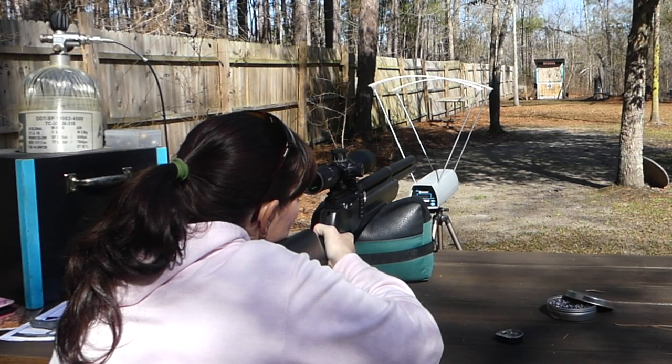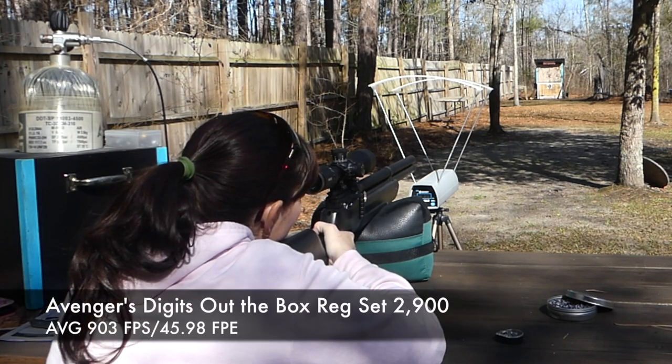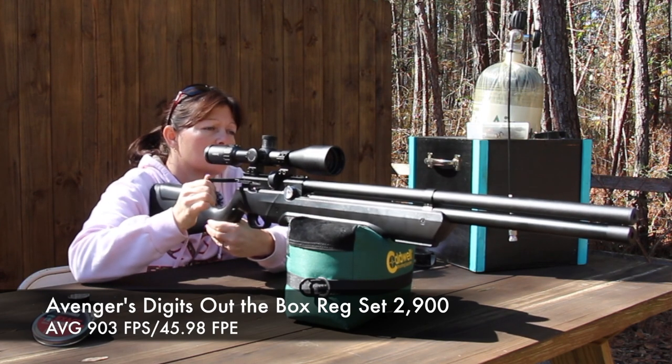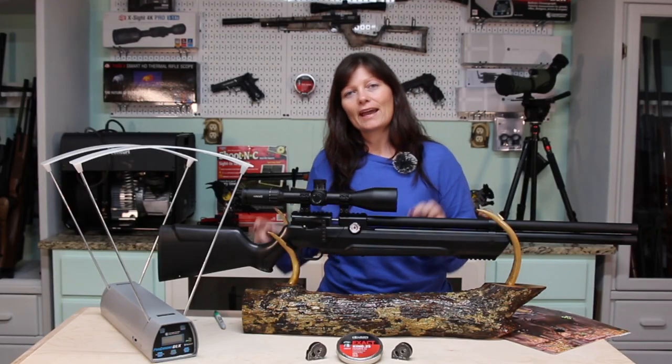I shot it over the chronograph with the reg set at 2,900 PSI. I was getting an average of 903 feet per second and 45.98 foot-pounds of energy. I want to get exactly that, or as close to it as I can, without wasting air.